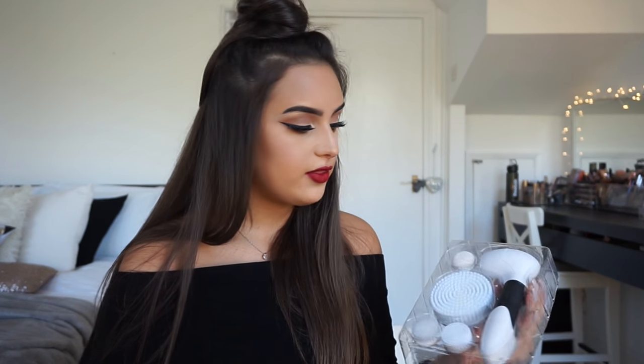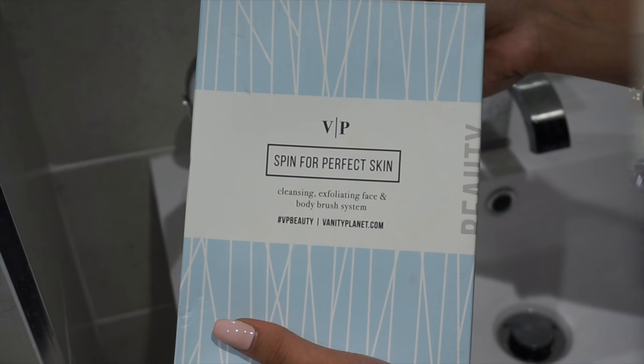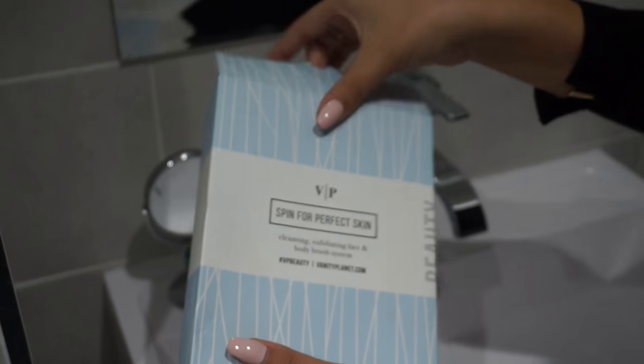This attachment is good for hard parts of your skin such as the backs of your feet, your knees, and your elbows. I've never actually used anything on my elbows or knees before, but I will use this on my feet just to make them smooth. I'm sure this one will be really fun to play with.